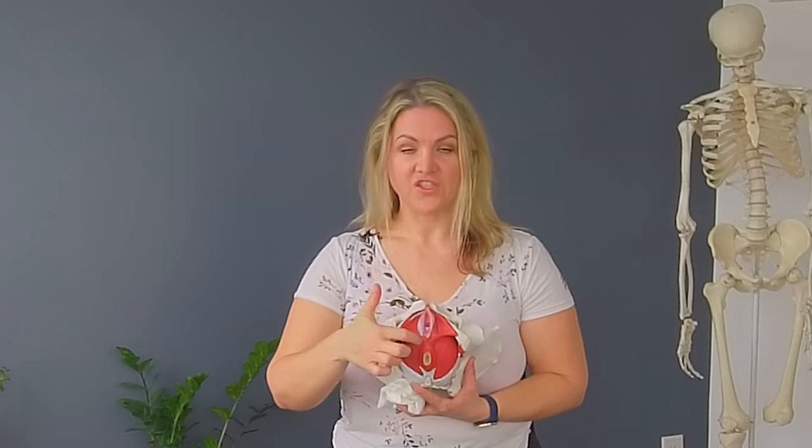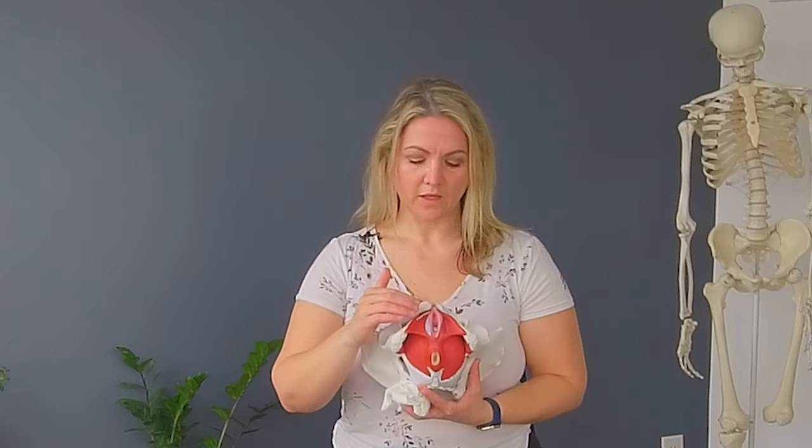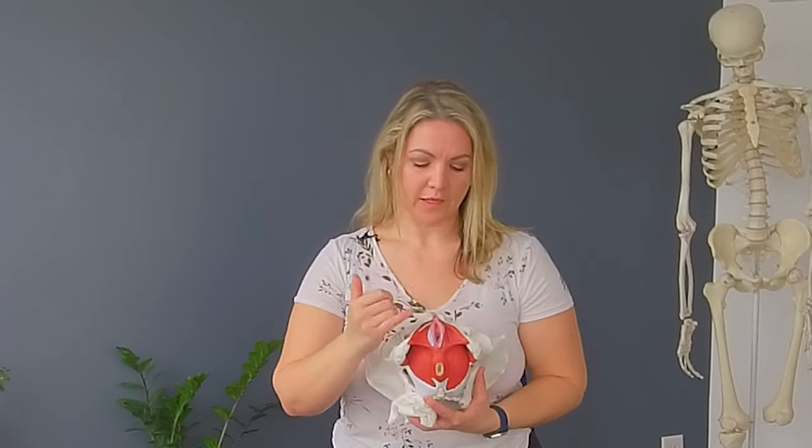The urethra, which is the bladder opening, is where urine comes out of, and that's a sterile environment. The vagina is a non-sterile environment, and the anus is also a non-sterile environment. The bacteria that's found in the anus, we want to avoid getting it into the vagina or in and around the urethra. So that's why wiping from front to back is important.